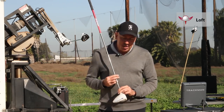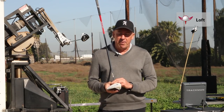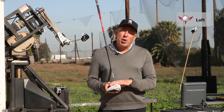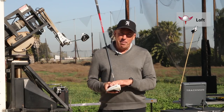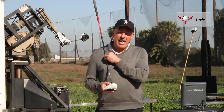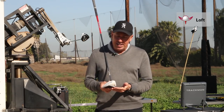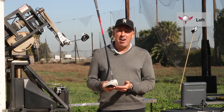It's interesting — when I speak to a lot of amateur golfers, I'll ask them what driver they're playing. A lot of them know the driver name, they know the company who manufactures it. When I mine a little deeper and ask them for the flex of the shaft, they start getting a little wobbly, and a lot of times they have no idea what the loft of the club is.